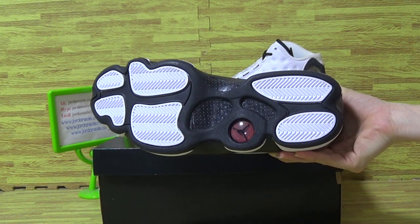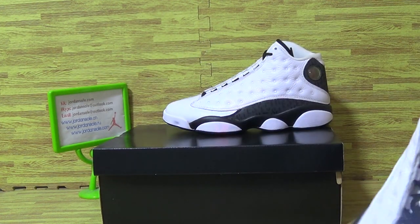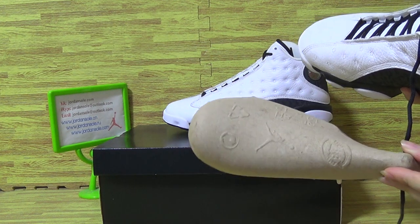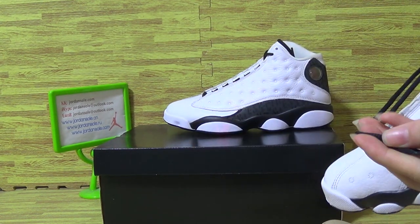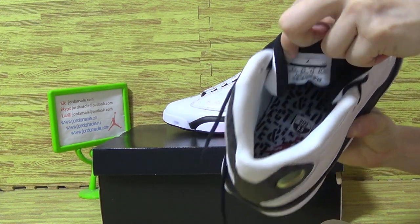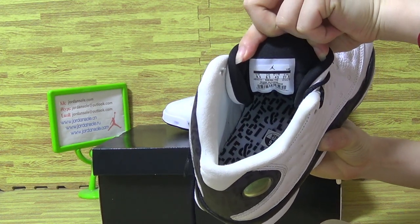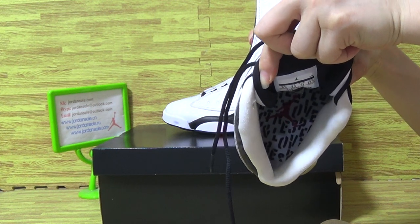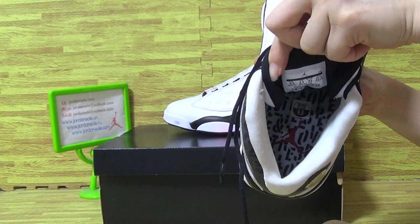The retro shoes also. Let's come to the shoes inside — inside with paper shoe tray and black shoes. Also on the tongue with the size tag. Insole, knits and paper.